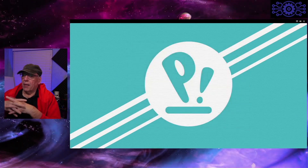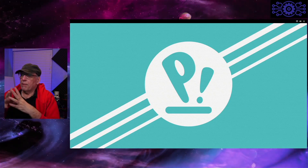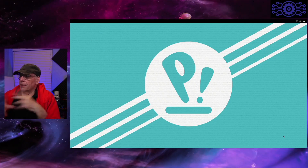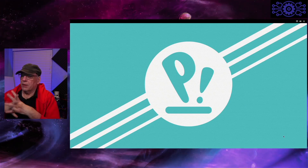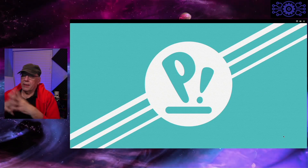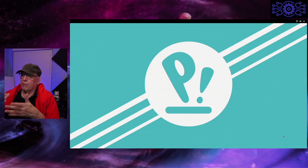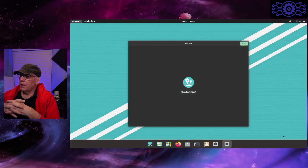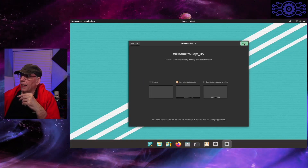We'll go ahead and give it my default user. This is a Raspberry Pi 400, so it is a keyboard with a slightly faster processor than the normal Pi. This has to restart, so we're waiting for it to come back up. There's an additional welcome screen — the same one you get in Pop!OS when you initially boot from a recently installed distribution.